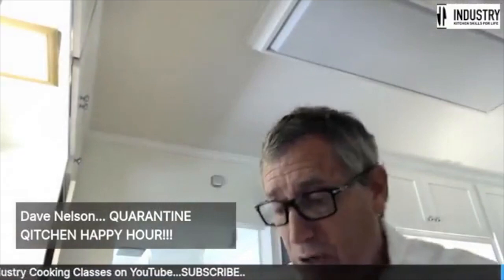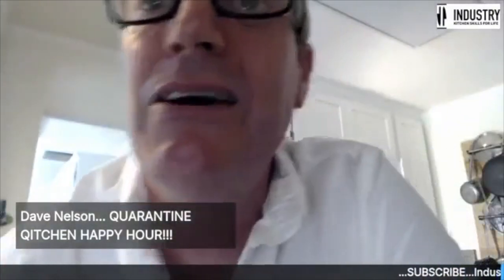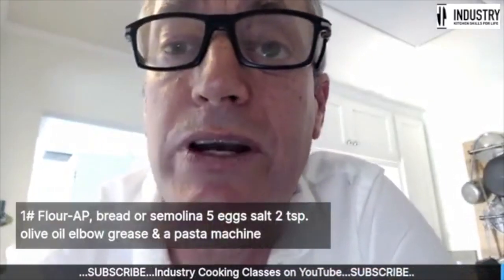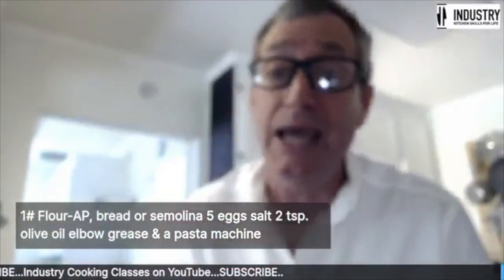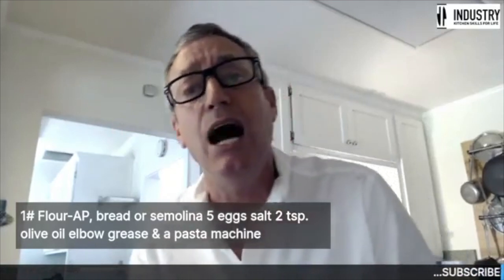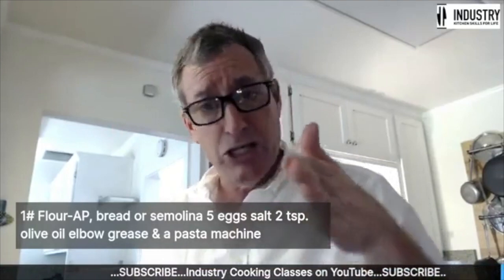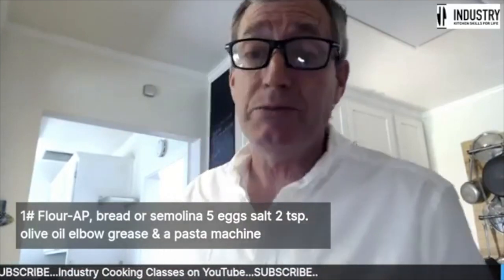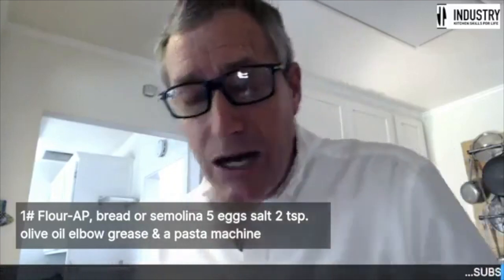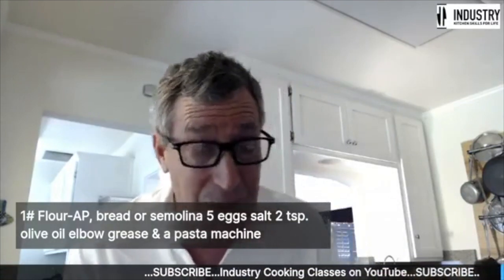Let me bring up my recipe for today's pasta. You should see it come up in the corner — a pound of flour. If you don't have a scale, I did about three and a half cups of flour, weighed it out and it came out to just about a pound. I mentioned AP flour, also semolina flour, and bread flour is often used as well.